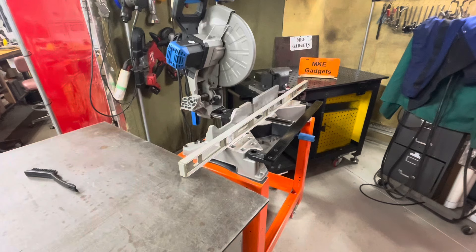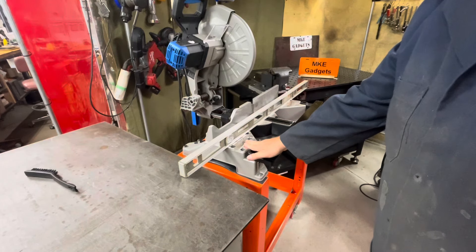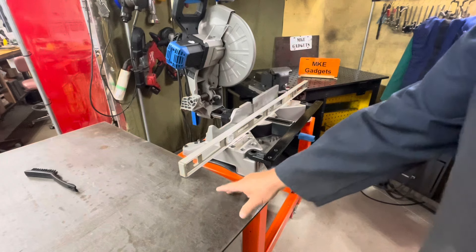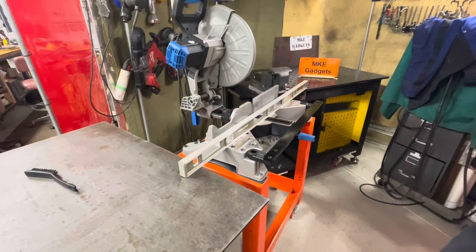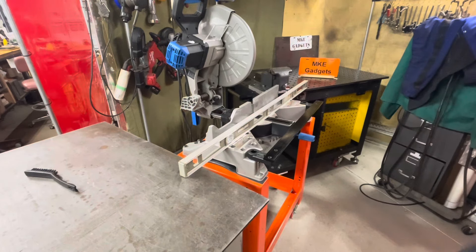One of the criterias I had for this build is I wanted the face of the chop saw — the table, whatever you want to call it — to be the same height as my old welding table and my new welding table. So I put a level across there and it's just about perfect. That way if I cut anything that's long it can either straddle this table or the other table. I'm real happy with that. Probably have some little fine adjustments to do, but it's pretty level.